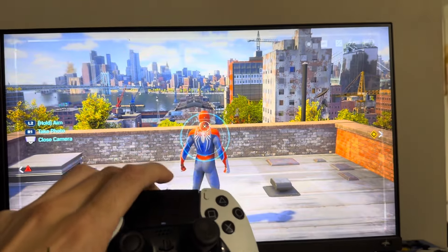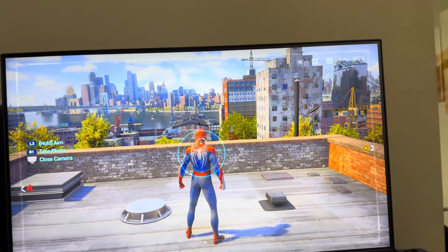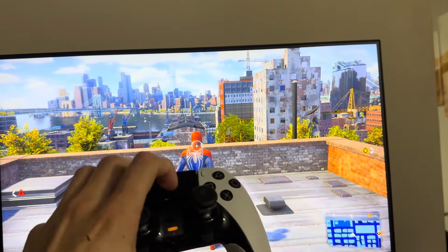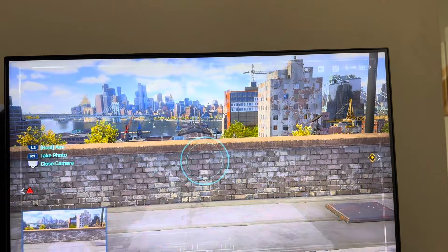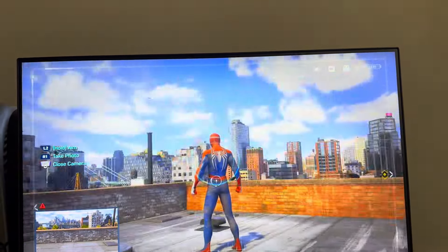So there's actually two ways. You guys can swipe up on the touchpad like that. You can swipe down to close, but you swipe up and you guys can hold the L2 button and then press the R1 button to take a picture.